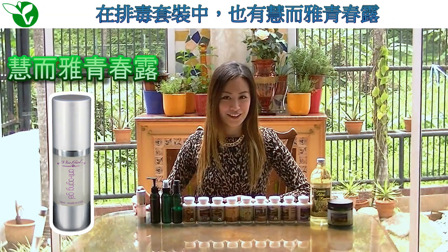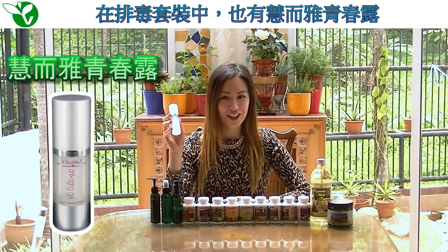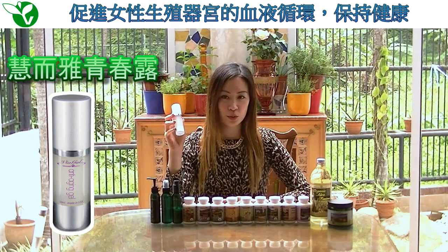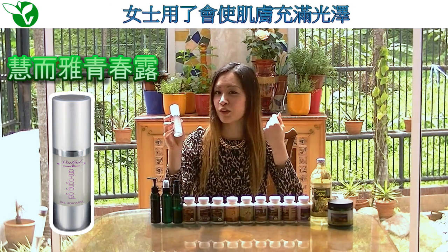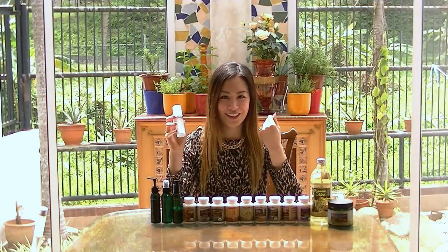Within the organic detox, you will also notice a product called Viagal, the anti-aging gel. This is a product for women only because it stimulates the blood circulation towards and maintains a healthy female reproductive organ. Using this product will give you dewy, glowing skin and make you look and feel 10 years younger.